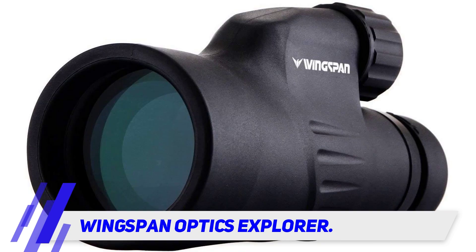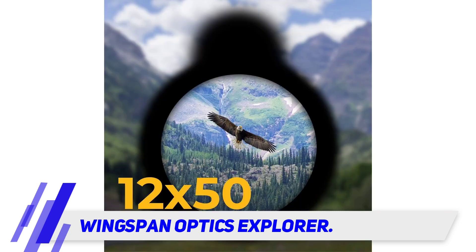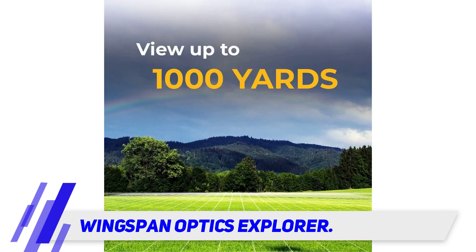It features a 12x50 magnification, allowing you to have a clear and crisp picture. With this magnification you can zoom 12 times, giving you a visibility range of 1000 yards, while the 50 millimeter lens gives you a greater field of view.